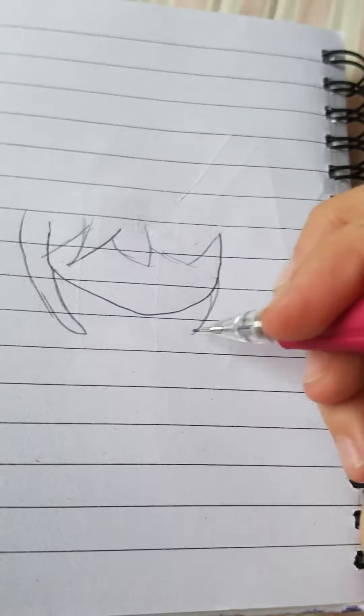And you're going to draw a little hair over here. That's not going to be the regular hair, because we're going to change it later.